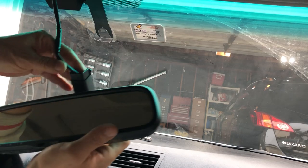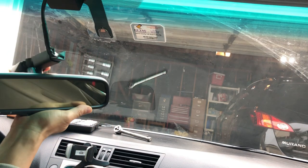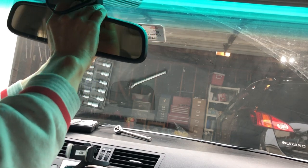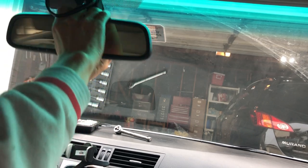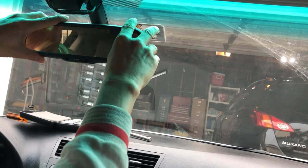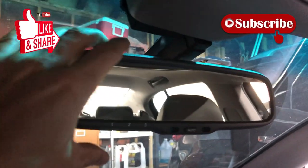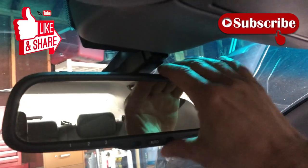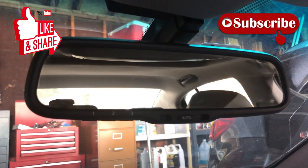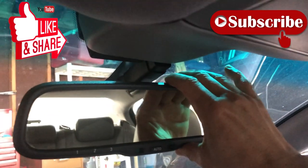I made a mistake and didn't hit the record button so I didn't get the reinstallation video, but I've already done a more detailed video on how to uninstall and reinstall a rearview mirror — I'll add the link in the description. She's back on and looks pretty sturdy. I'll report back if it falls off again. Hopefully this will last longer — thanks for watching, please subscribe and like!